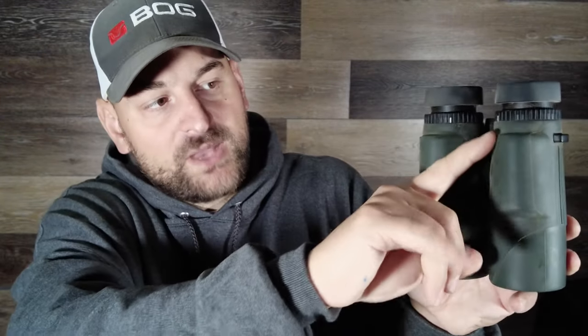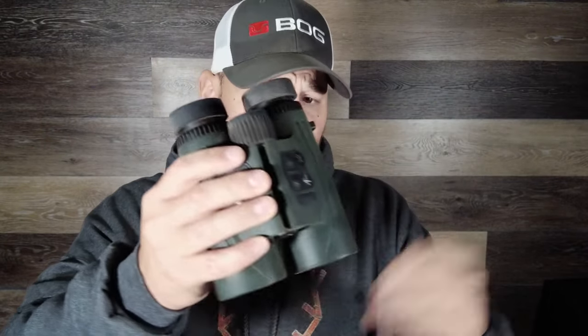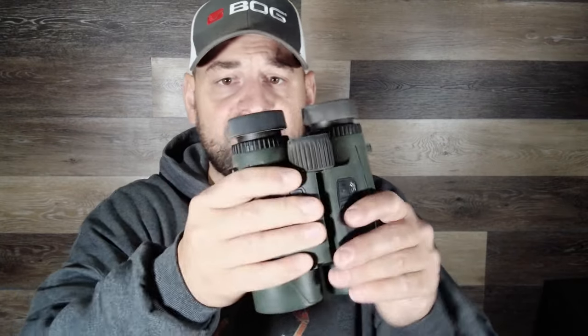On the right side is your reticle focus knob, easy to adjust — that's for the range-finding and ballistic computing readout, not your diopter. The diopter on these is on the left side and works quite well; it's stiff enough to stay in place even though it's not locking. It comes with the Vortex binocular front pack, rubberized lens covers, and a couple other accessories.